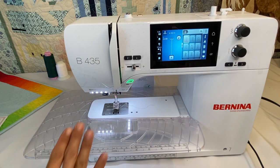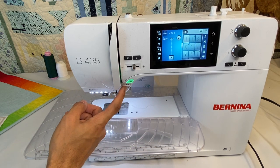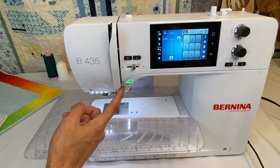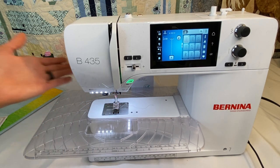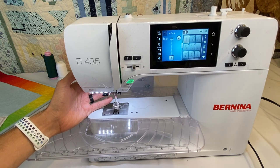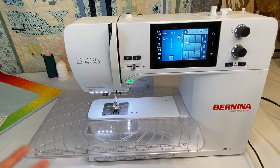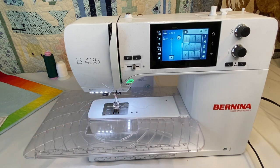One thing the 435 doesn't have that the 475 has is the automatic thread cutter. So if you're wondering what button you're missing, that would be it. It also doesn't have the ability to use the Bernina stitch regulator. But if those two things aren't important to you, then the 435 is a wonderful machine — some people don't use the automatic thread cutter and are never going to use the stitch regulator.